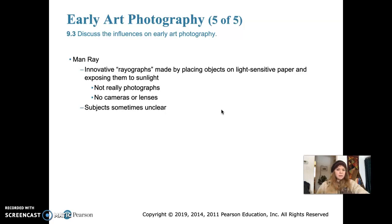He made rayographs by placing objects on light-sensitive paper and then taking them outside and exposing them to sunlight. They're not really photographs — there's no camera or lens involved, just the light-sensitive paper surface with an object on top. You expose it to sunlight for a number of seconds, make it dark again, bring it into the darkroom and develop it. That's basically the technique he was using.